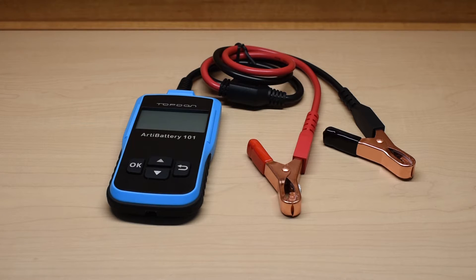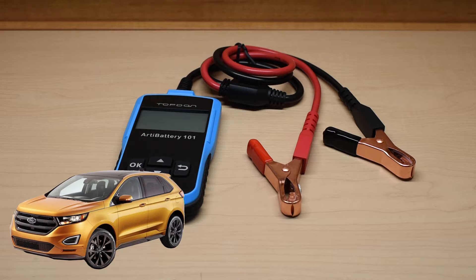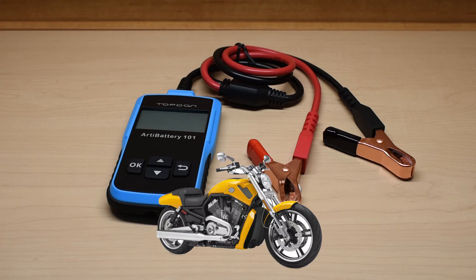In today's video, I'm going to be showing you a must-have testing device for DIY mechanics that work on cars, boats, trucks, SUVs, ATVs, motorcycles, or jet skis.